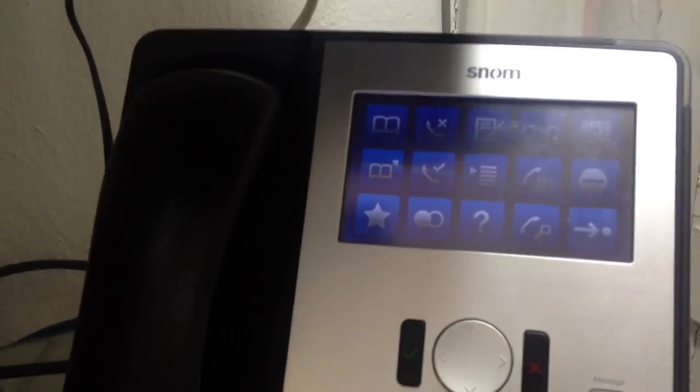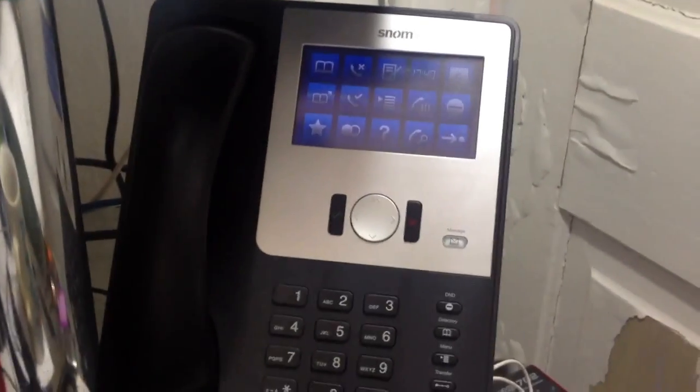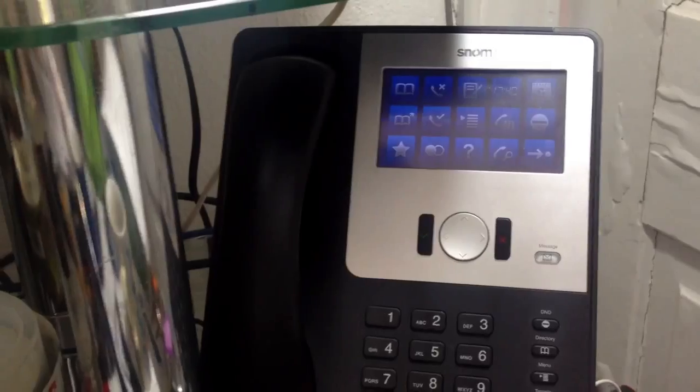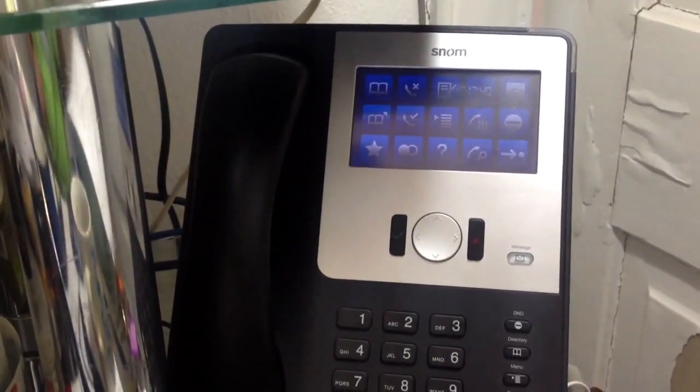I also connect — this is my work phone. This is a Snom 870 IP phone. What I do is configure that phone to talk to the PBX as an extension. So this is my office extension, and if anybody calls me through the work line, it will just automatically call this.